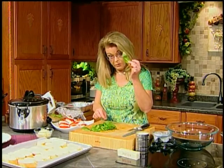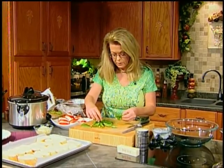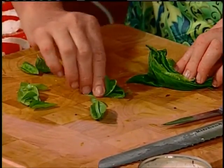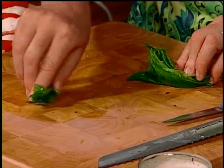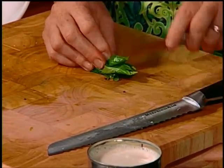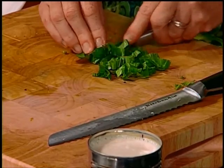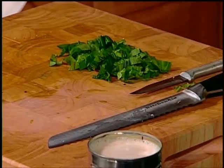You can either take the whole leaves, or you can stack them up — the bigger leaves — one on top of the other. I washed it this morning before wrapping it in damp paper towels, and it'll stay in your refrigerator that way. Then just kind of roll it up tightly, take a little paring knife or your chef's knife, and slice little thin ribbons. Don't do this until right before you serve it, because it will turn black on you.